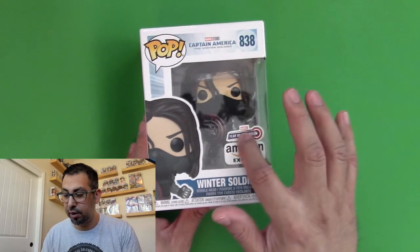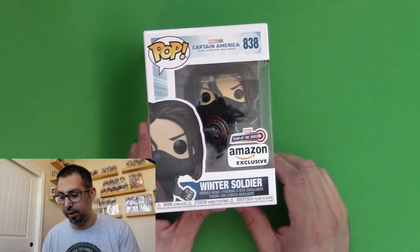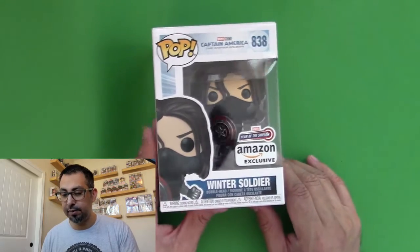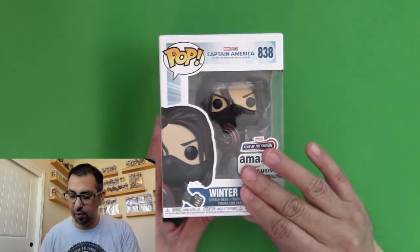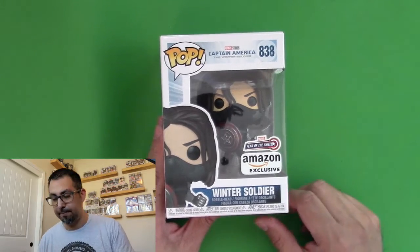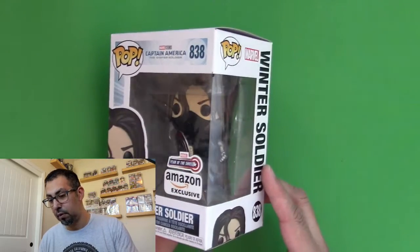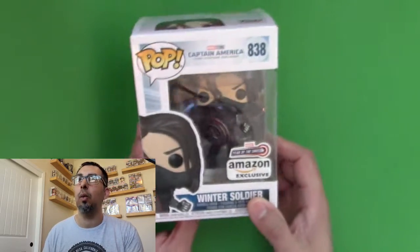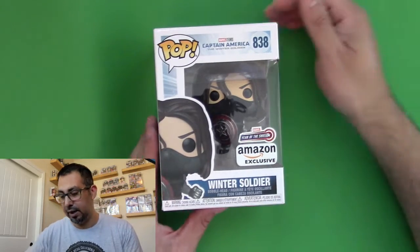I have been looking into these Year of the Shield — well, I don't want to call them special, but these Year of the Shield tagged Funko Pops. I have one other, and a second one that's supposed to be a Year of the Shield but it doesn't have the sticker, so I'm not sure what the deal with that is. Either way, this was one that I was really wanting. It's pretty cool looking, and I have a feeling that it's just going to get harder to get the longer I wait. So I figured, you know what, I might as well just buy it now. And so I did.